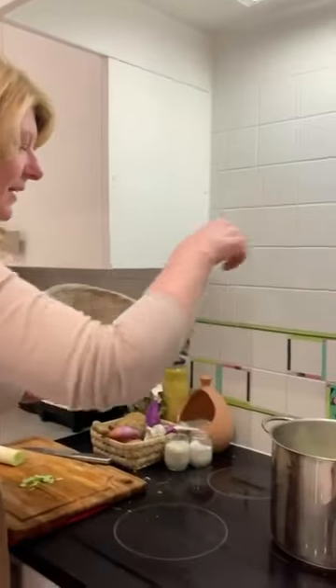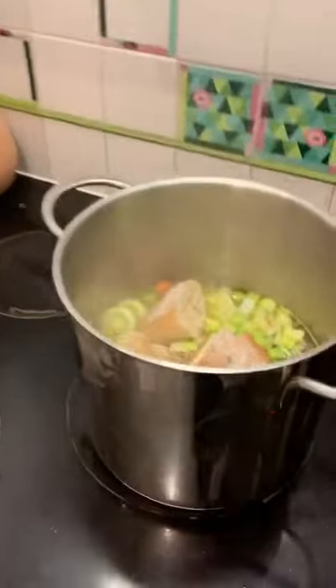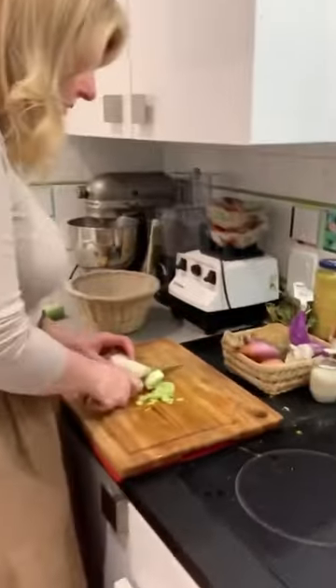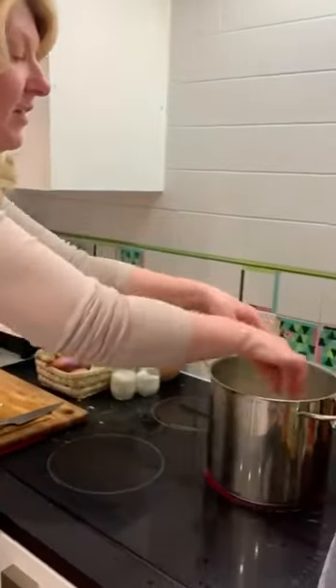I know in this anti-carb crazy world people want to stay away from carbs as much as possible, but I'm here to tell you that not only will this bread make the soup silkier, we're also going to put in a little heavy cream or crème fraîche — and it's going to make it a little more substantial.